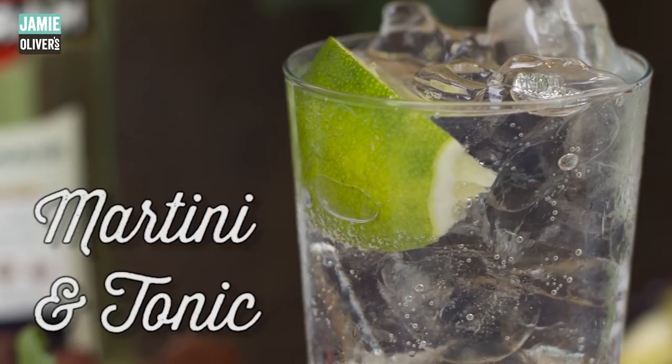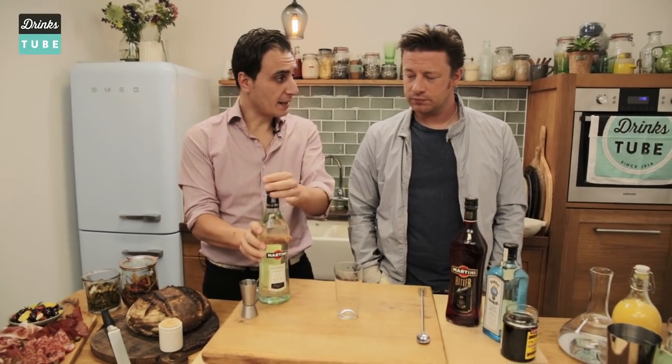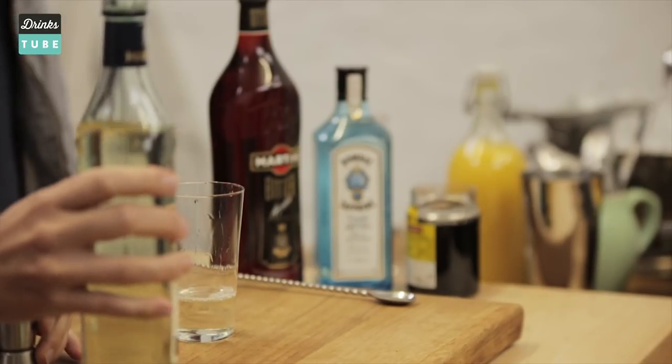Let's start with the first cocktail, very simple: martini and tonic. It's gonna take less than a minute. So the first thing we have to do is a nice double shot of bianco vermouth, 50 ml.